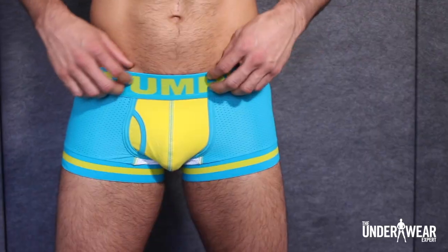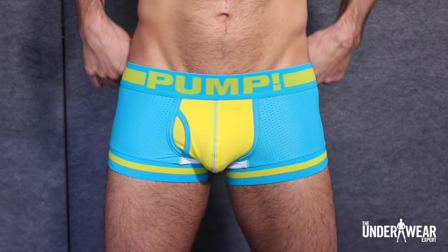The last exercise I'm going to show you is the alternating hammer and narrow grip chest press. This time I'm wearing the Viva trunk by Pump — it's made of breathable mesh and features a cotton cup and elastic athletic leg.